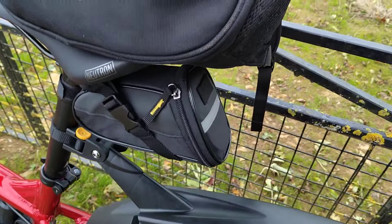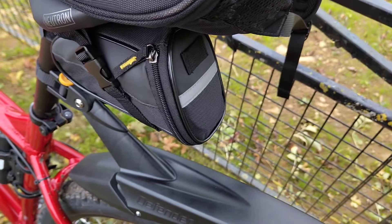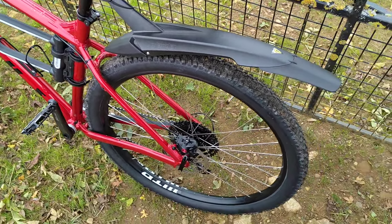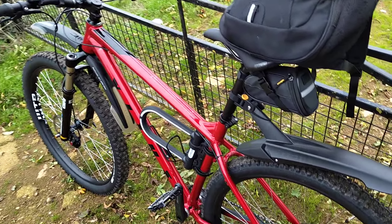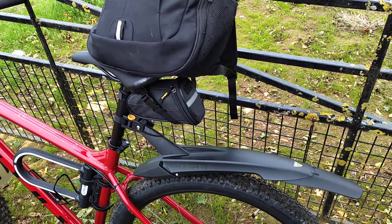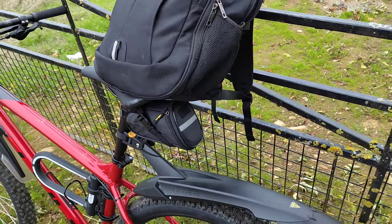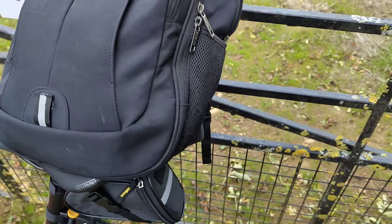Other mods: I got this little pack here, about a tenner on Amazon - I'll leave the link in the description. It's got a multi-tool, Presta to Schrader valve adapters - I also bought extra ones and put them on because I just don't like Presta valves. It's also got a puncture repair kit, tyre levers, and a mini pump. It's just a backpack, nothing special.